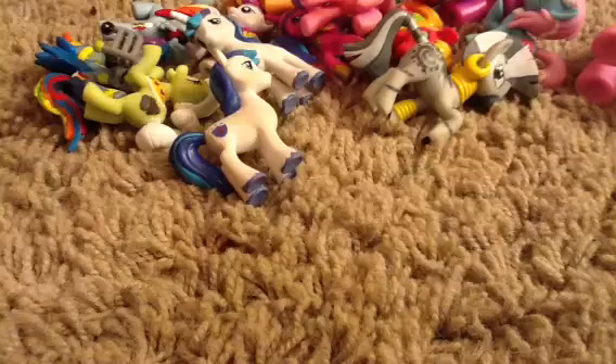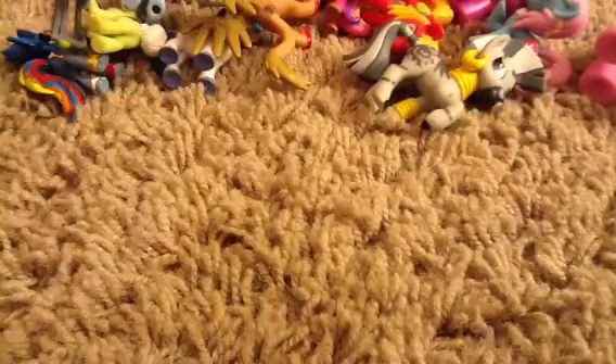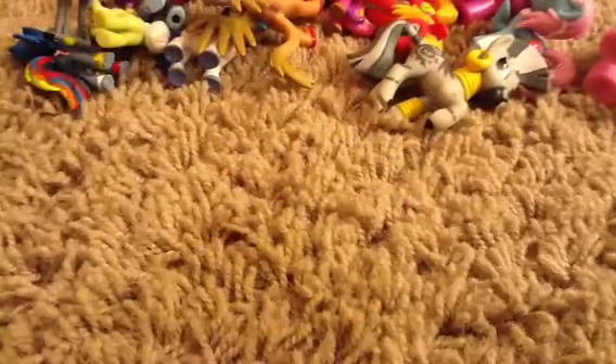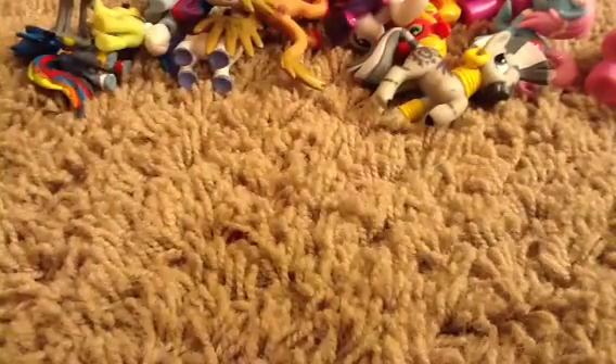This one I accidentally got paint on - I just held the head. Gilda. I was going to paint her but my dad said it wouldn't be a good idea. Cry-like Sparkle. Rarity - this side I painted, that side I didn't. Rarity painted, not painted. Fluttershy.